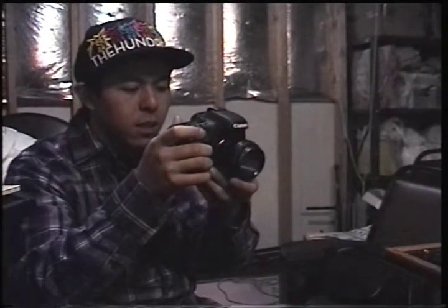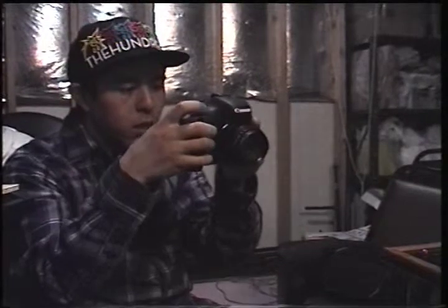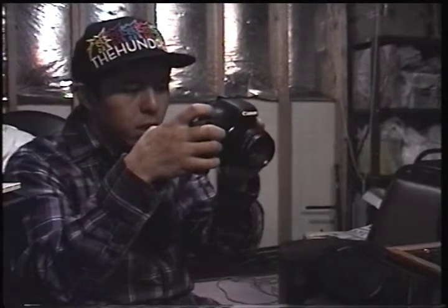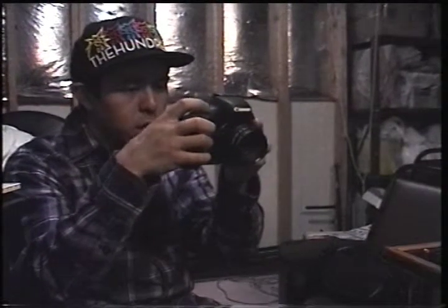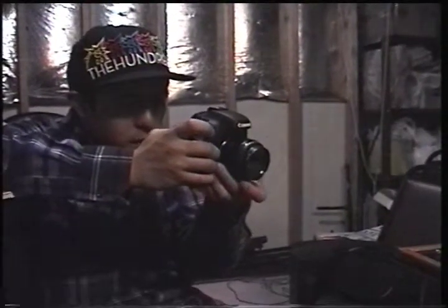Yeah, because I was looking at something online — it said you should try to shoot it as flat, as middle as possible, even though it probably wouldn't look the best in color. In post it probably looks great. Cool. And keeping the rule of thirds, Dan.